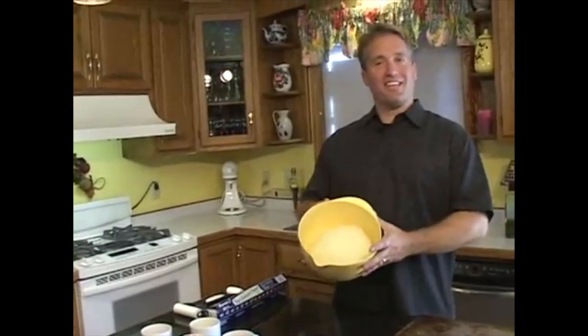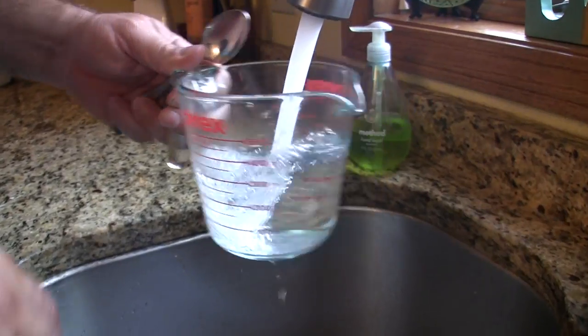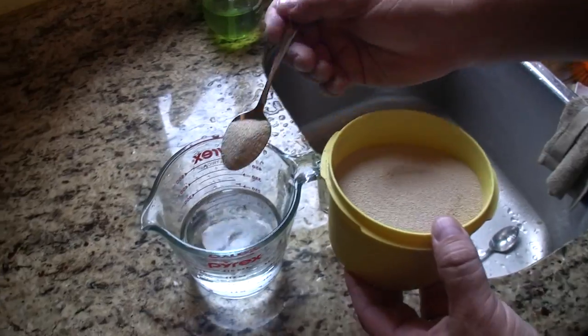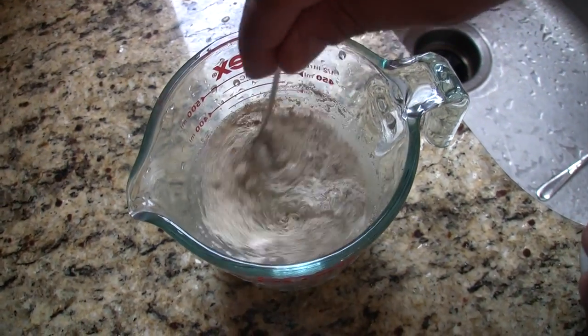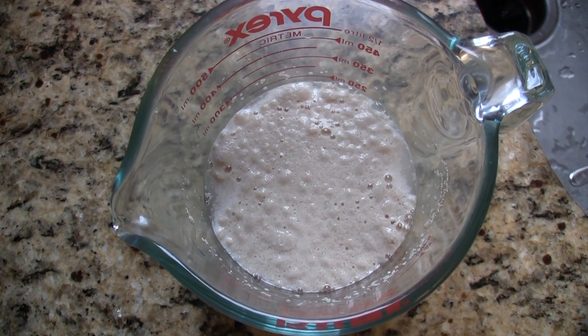Our dough has risen — it has risen indeed. Start by getting one cup of hot water, it's about 105 degrees to be exact. Add two spoonfuls of yeast and just a little bit of sugar, stir that together, and let it sit for five minutes. It should foam up just like this. If it doesn't foam up, you've got to start again — your water wasn't the right temperature.